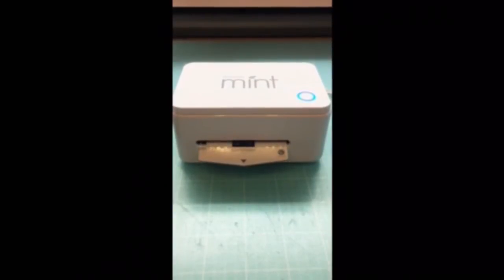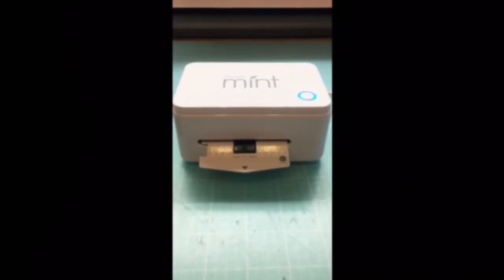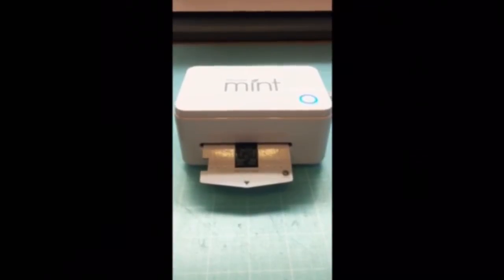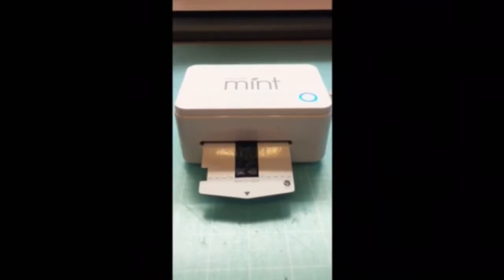Once the stamp is done, we're just going to peel back on the perforated line. Then we'll peel off the top layer there so that we can release the stamp from the packaging.